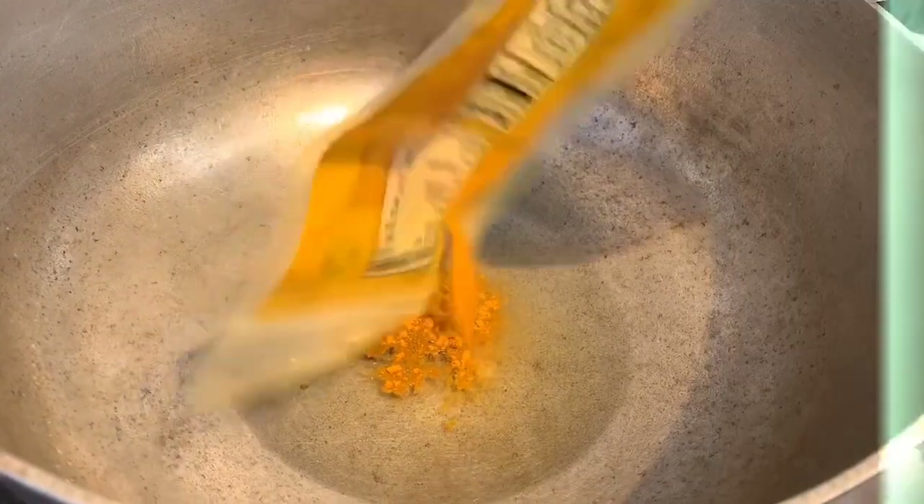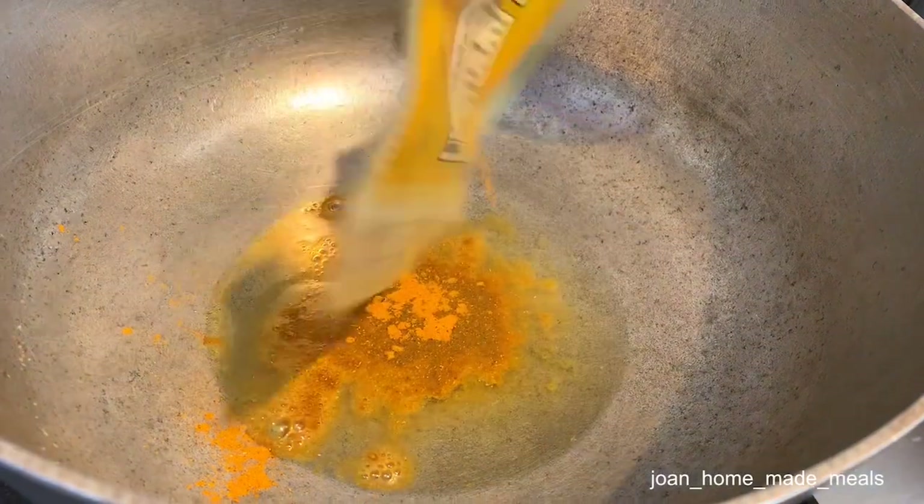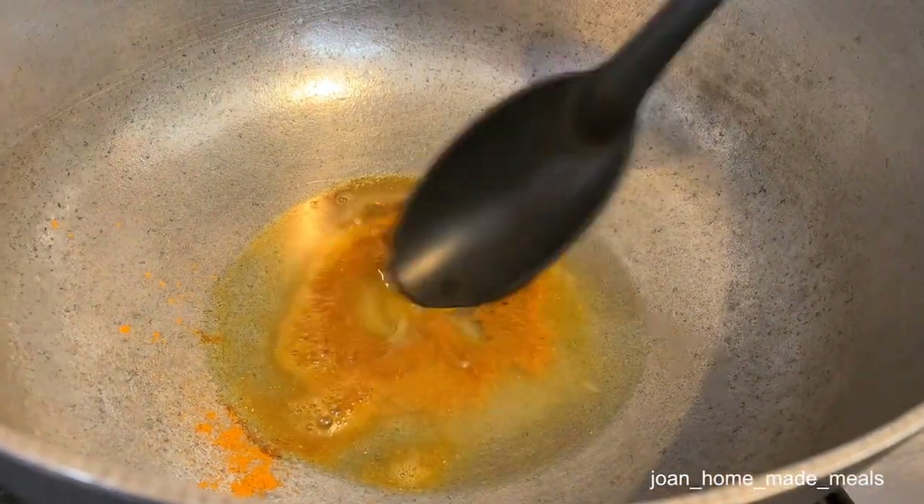All we're going to do now is just burn our curry powder for a minute or so before we add our pumpkin and also our ground seasoning into our pot.